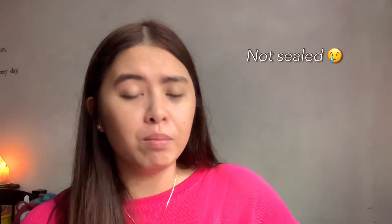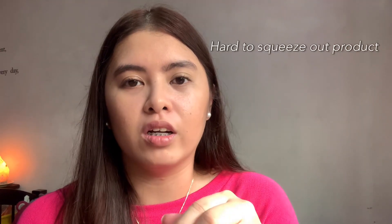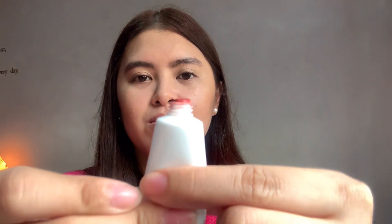My only cons for the blush balm is that it wasn't sealed when I got it — all of the blush balms actually. And it was kind of hard to squeeze out the product. If you compare to the Glossier, if you just pinch it a bit, product comes right out. For this one, I'll just show you guys — I'm pinching it like this and nothing is coming out. I'm already pinching hard and still nothing. I don't know if it really contains 10ml of product in here.